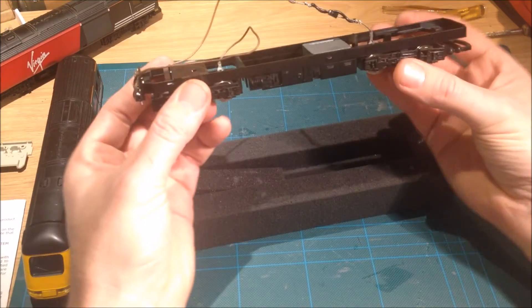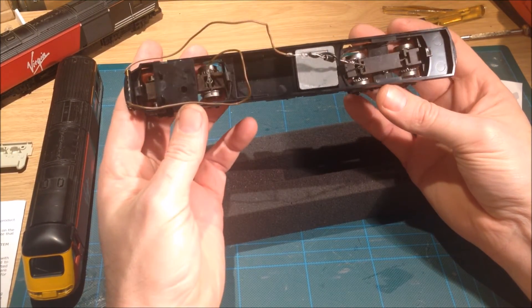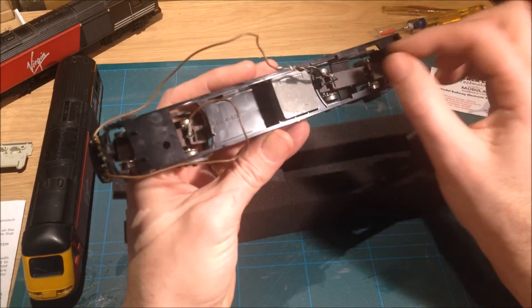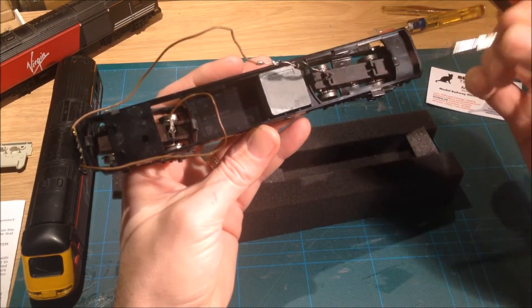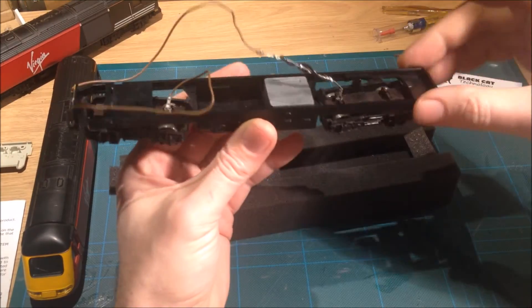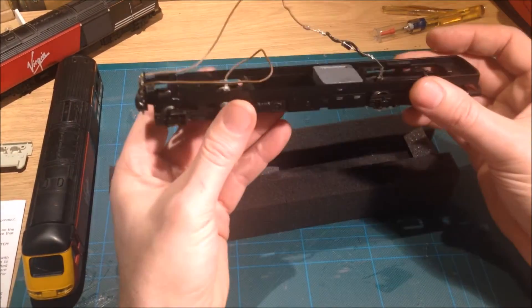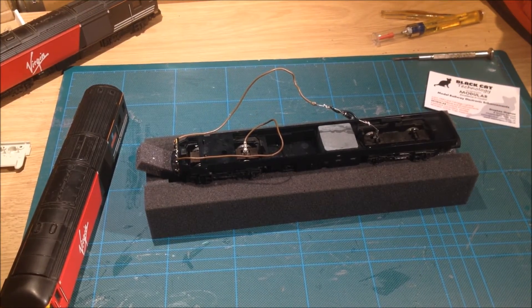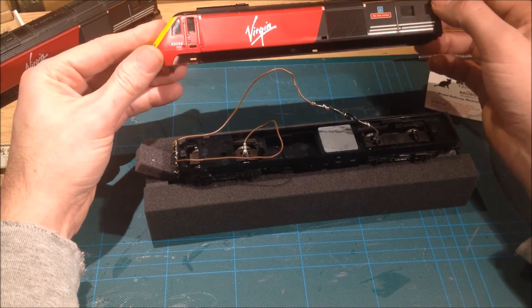It's a good idea when you have this open — whether a loco or a dummy — to also have a quick look around, clearing any bits of fluff, dust, or loose ballast from around any wheels, bogies, or around the edges. Just general servicing. The last thing we need to do now is refit the body back onto the chassis.